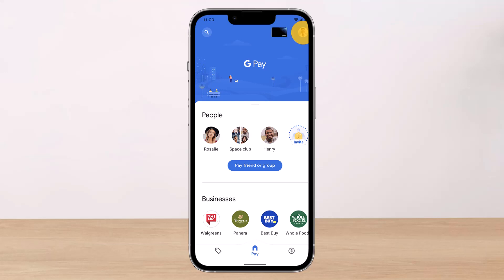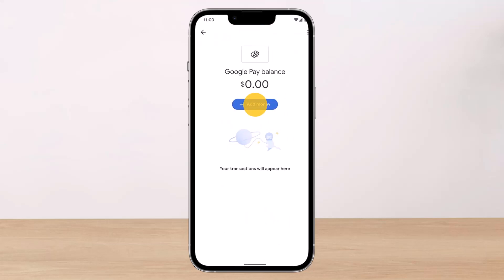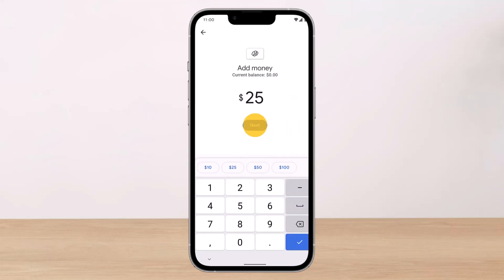Once you open the Google Pay application, just tap on your profile picture or the account icon from the top right-hand side, then tap on Google Pay Balance, and once you do so, just tap on the option that says Add Money.